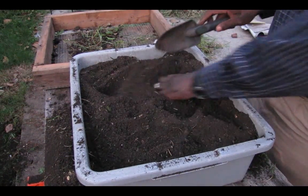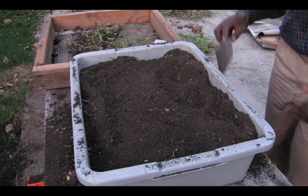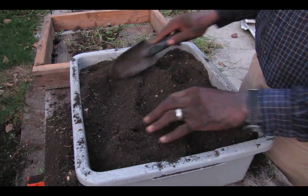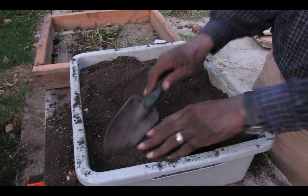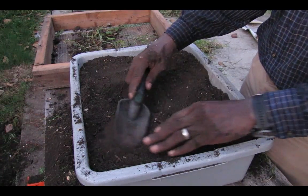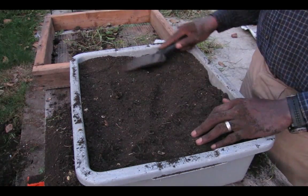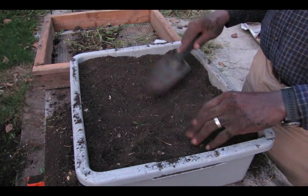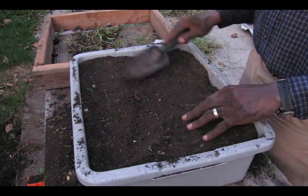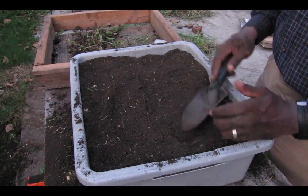I have some extra potting soil here, and I'm just going to shovel that right back into my bed. This took a little bit of effort, but what I lost in sweat I gained in saved money. This will last me a good while as I bring my pots up and repot into bigger and bigger pots. That's exactly how I do it — thank you very much for the question and I hope this answers everything.